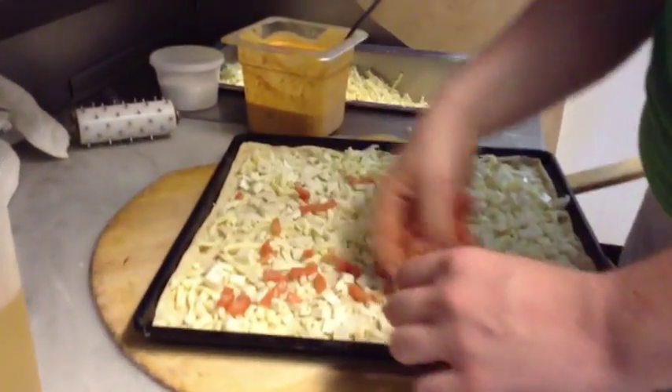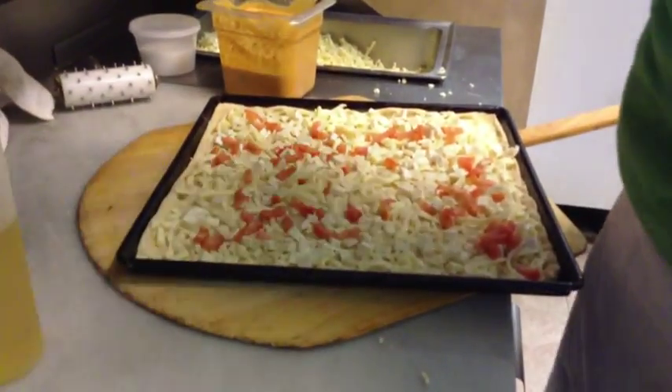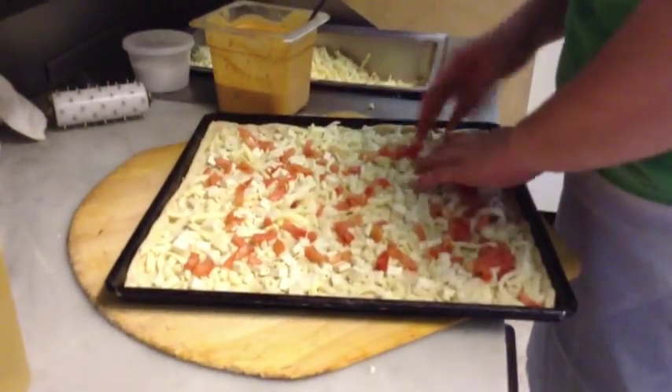From what I understand, this is one of the more popular pies here too, right? Yeah, we started making it about a month ago and everyone really loves it. Is it on the menu? No, not yet — not even on the menu, folks.